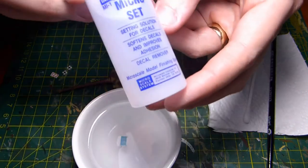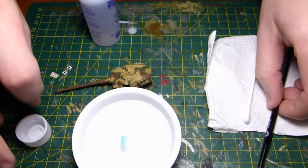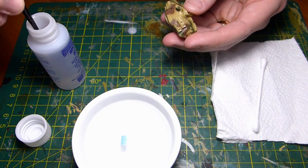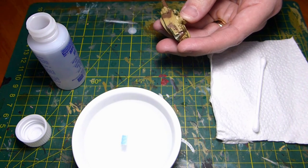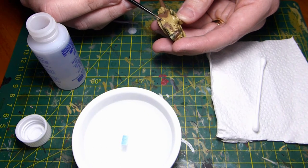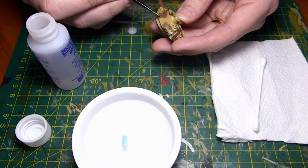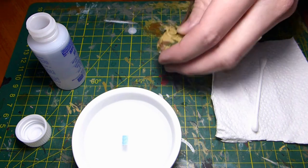Whilst the decal is soaking, we're going to move to our Micro Set. The first thing we're going to do is apply a moderate layer of Micro Set to the surface. What this does is help the decal adhere — that's really important because decals can move around quite easily without it if you just put them straight on with water. So I've coated the rough area with Micro Set.